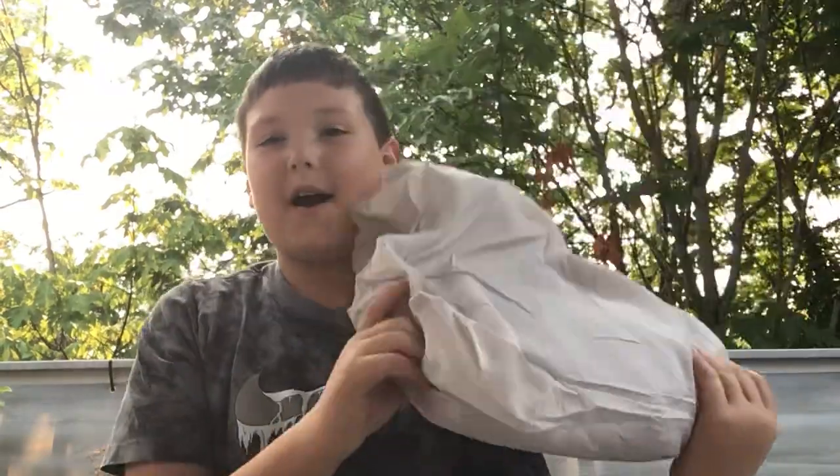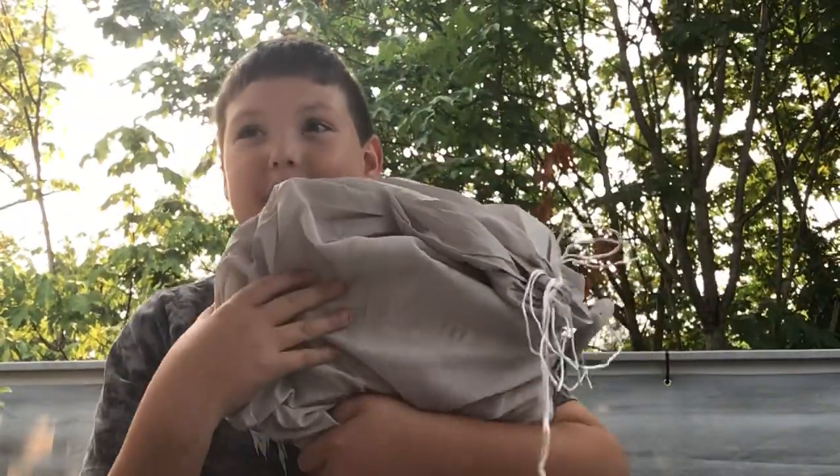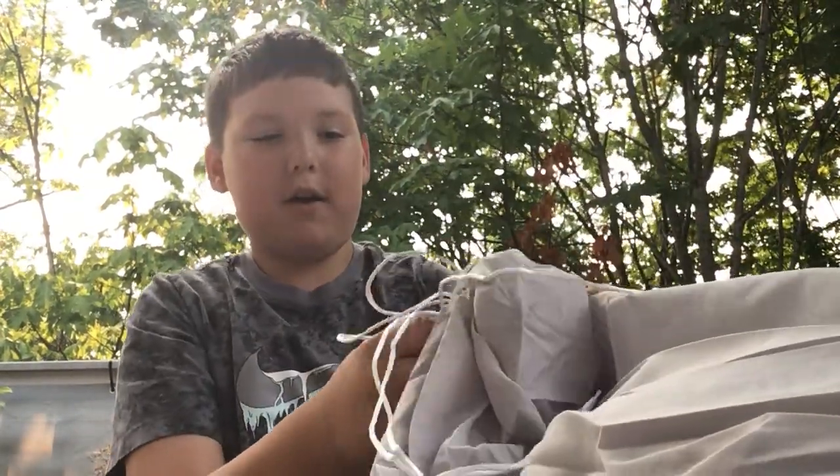Hey guys, welcome back to my channel. I know this is my third video today. The plushies just keep arriving, but I do have Thick Rocky. Let's get Thick Rocky unboxed.